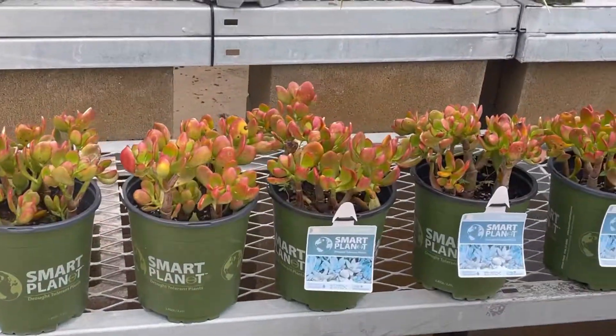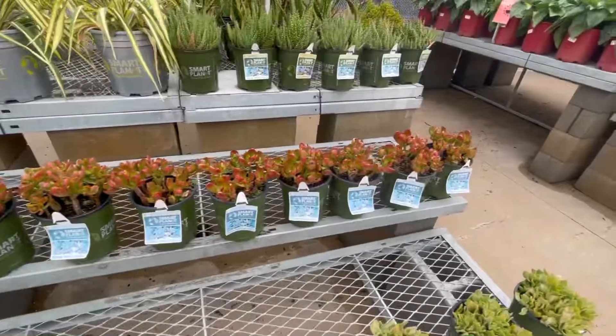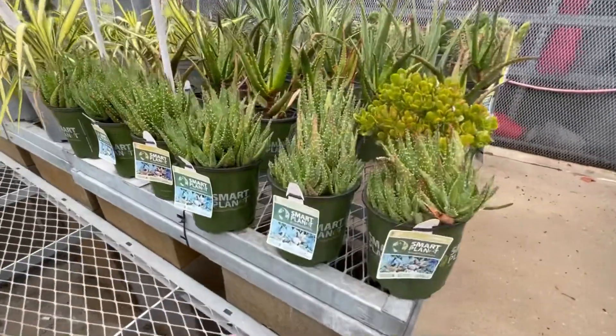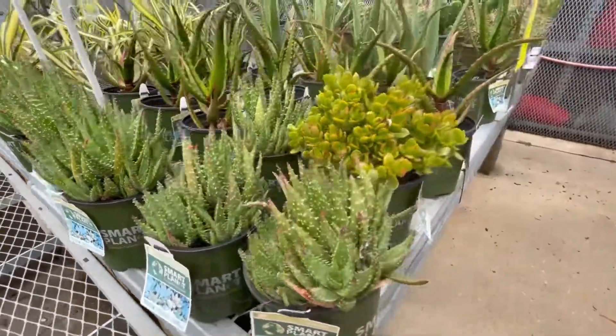There's some Ripple Jade, and some of that other jade — that stuff's really pretty, so I guess if you needed a lot of color you could use that. I like this aloe, but I already have some of it. I think it's Crosby's Prolific. Yep, that's what it is — Crosby's Prolific.